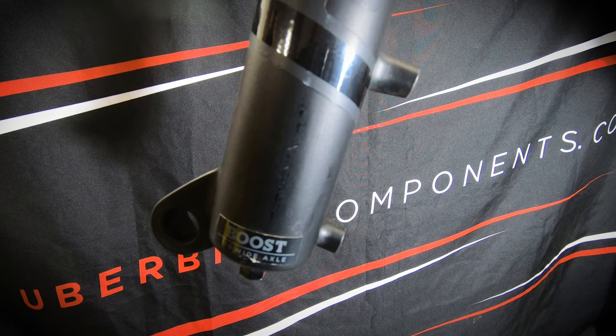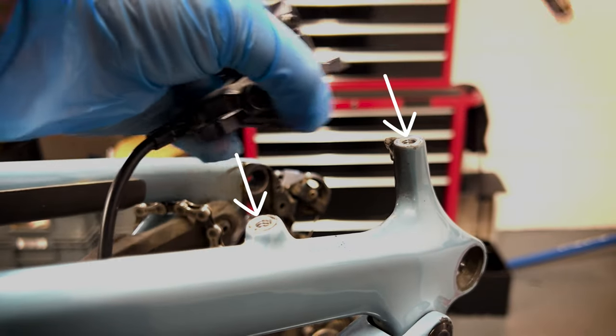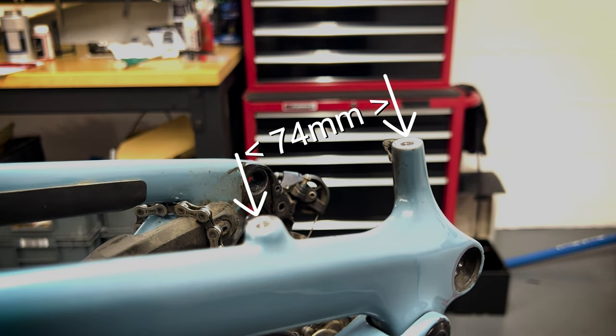You'll find that most modern frames and forks come fitted with post mounts. These are the two threaded posts that you can see on either the bottom of your fork leg or the rear of your frame, and have a centre-to-centre bolt measurement of 74mm.